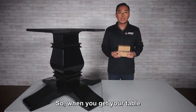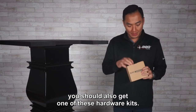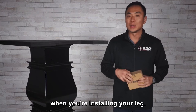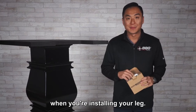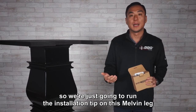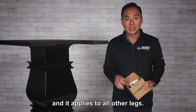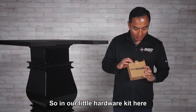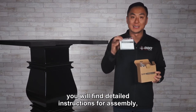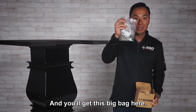When you get your table and the leg box, you should also get one of these hardware kits. We're going to go over what's in this kit and what you should look for when you're installing your leg. Most single pedestal legs operate the same, so we're just going to run the installation tip on this Melvin leg and it applies to all other legs. In our hardware kit you will find detailed assembly instructions and this big bag here.